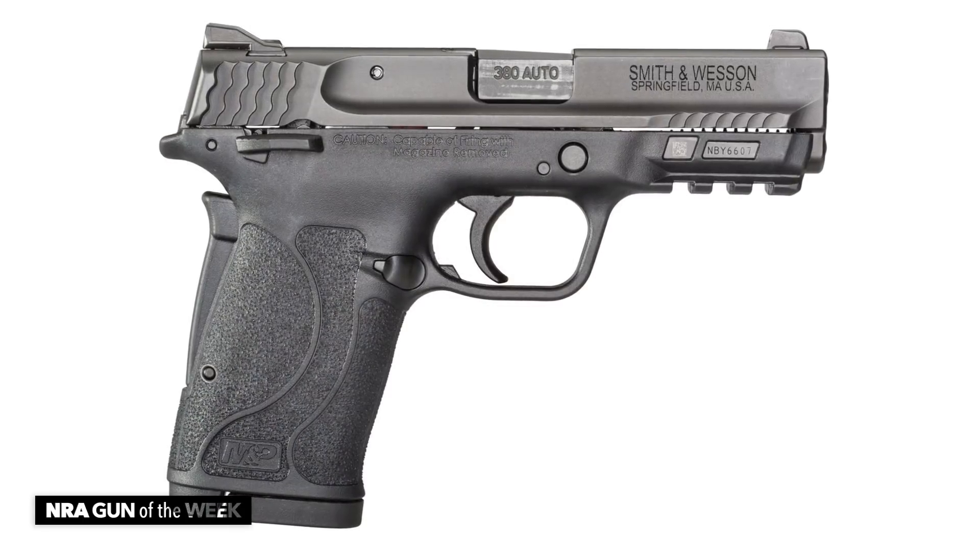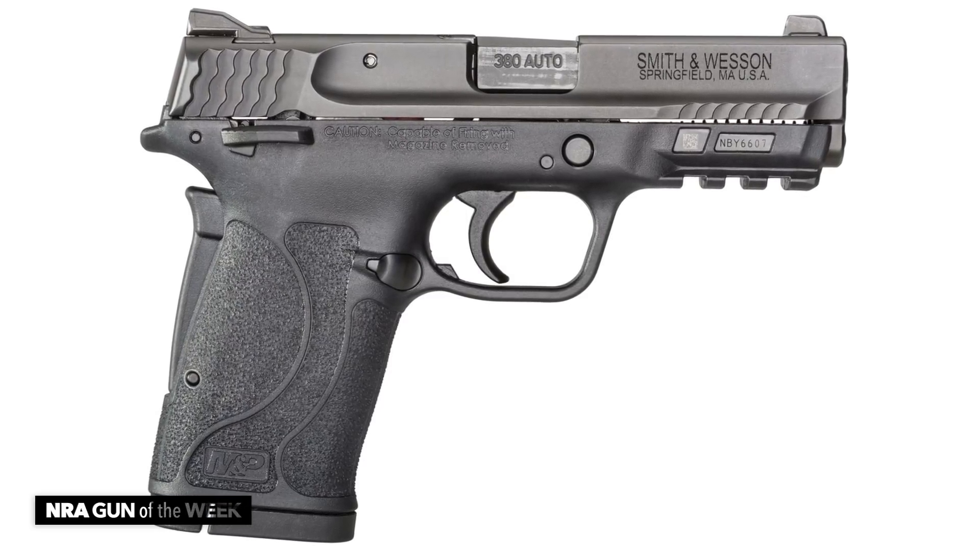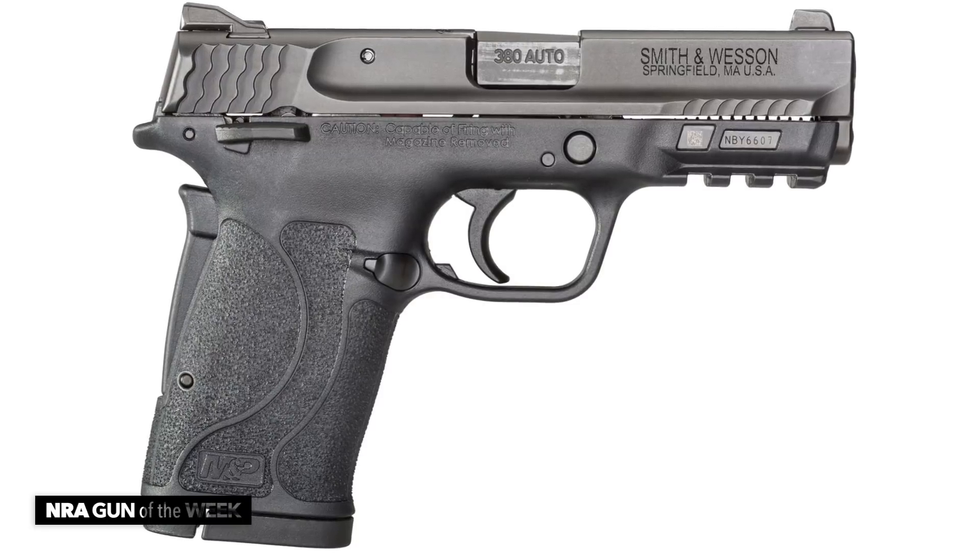This gun starts off with a frame that's based on the Smith & Wesson compact 22. It's a polymer frame, obviously, that's made by Smith & Wesson right here in the United States.